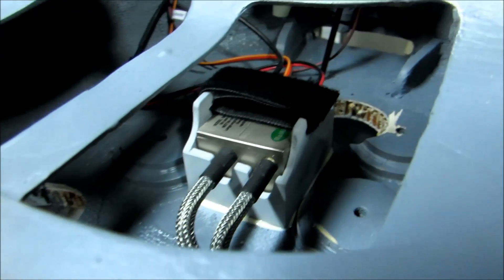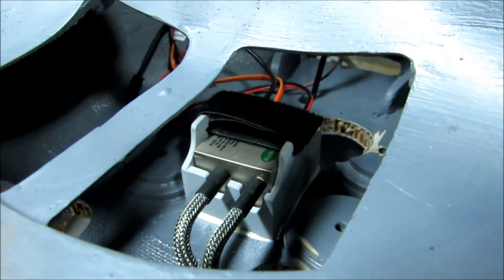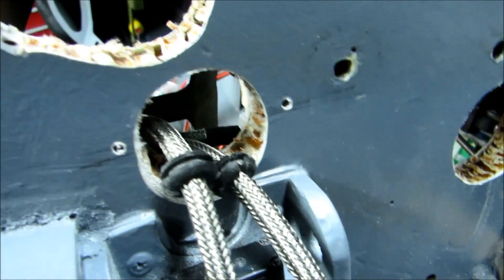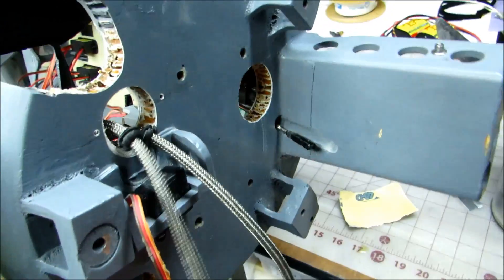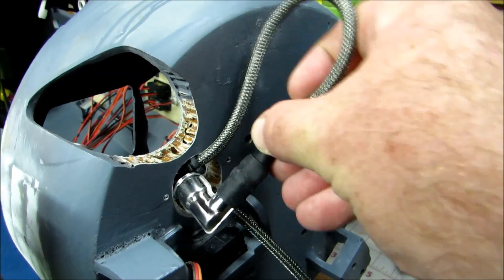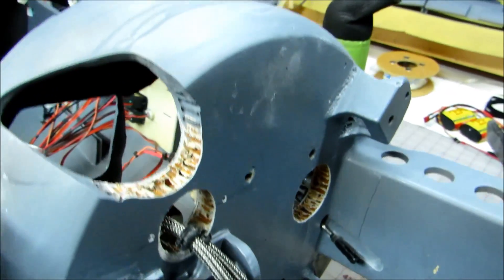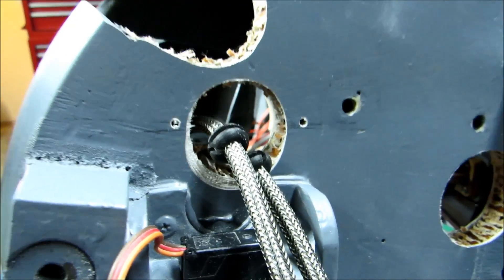There you can see it with the velcro in place, so theoretically that's not going anywhere — that's the hope anyway. Now that great big hole you can see — that's the hole that will allow the leads to actually slip in and out and get out to where the engine is. I know what you're thinking: that's a great big hole. And you're right. So I made some covers.